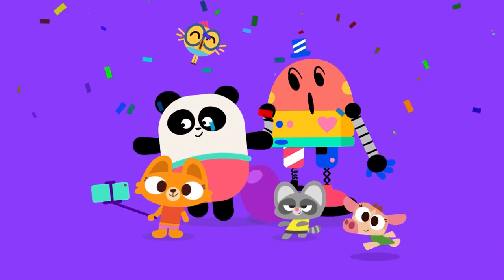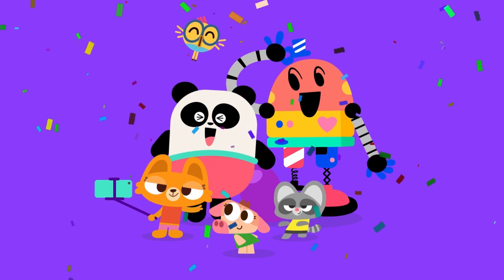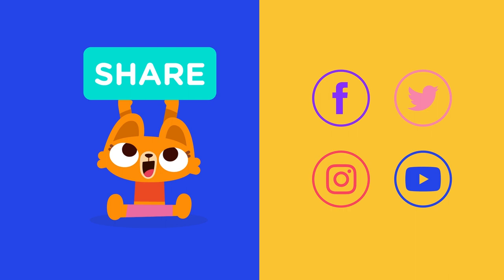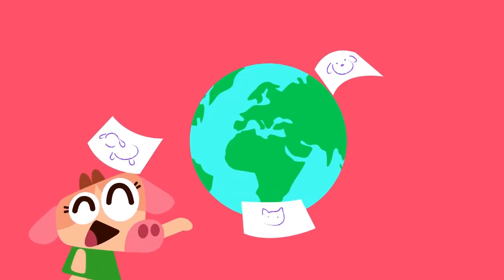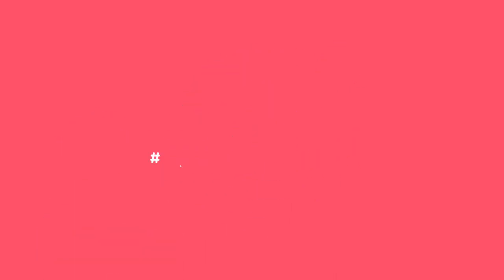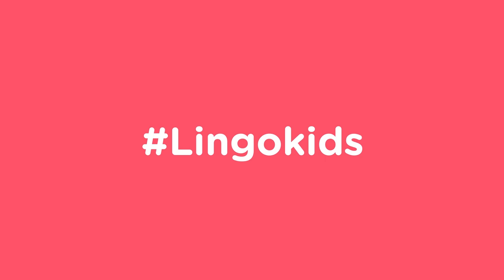Parents, your child did great. We'd love it if you'd share their artwork with us on social media for a chance to be featured on our channels. There's nothing better than seeing the art made by our Lingo Kids families around the world. Just tag us! See you next time!